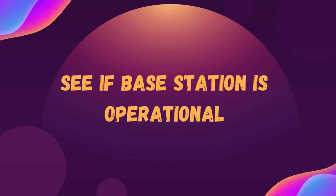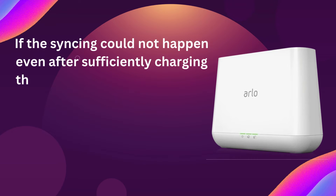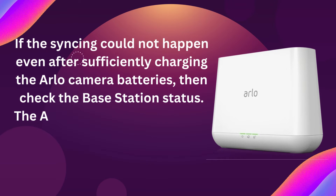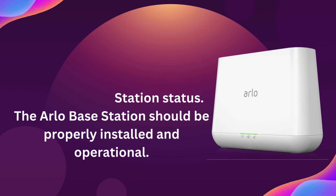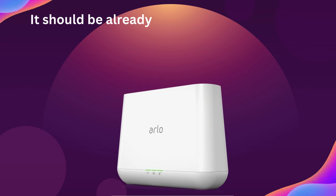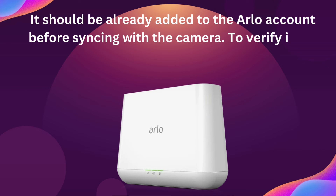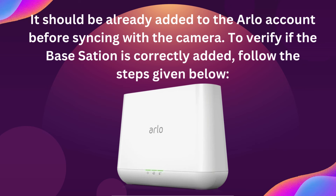See if the base station is operational. If the syncing could not happen even after sufficiently charging the Arlo camera batteries, then check the base station status. The Arlo base station should be properly installed and operational. It should be already added to the Arlo account before syncing with the camera. To verify if the base station is correctly added, follow the steps given below.